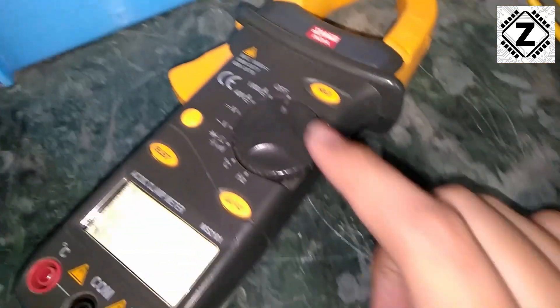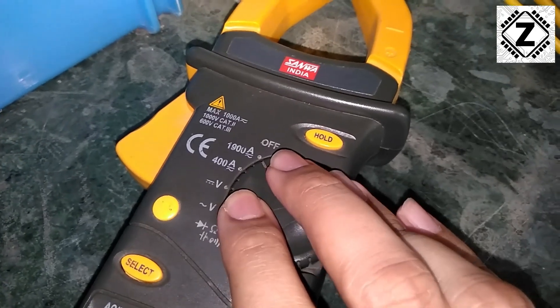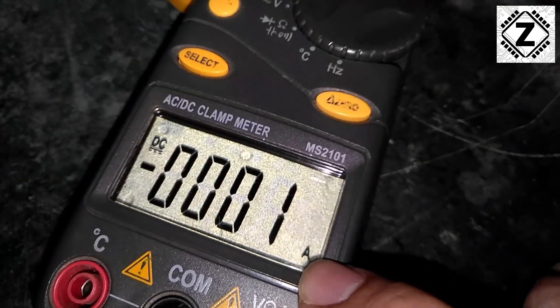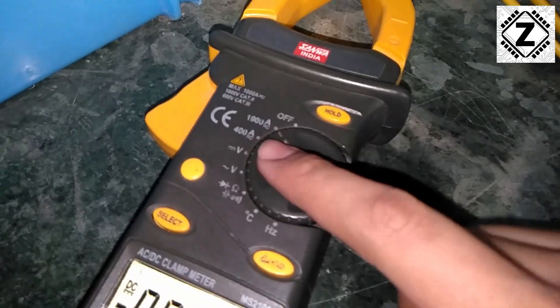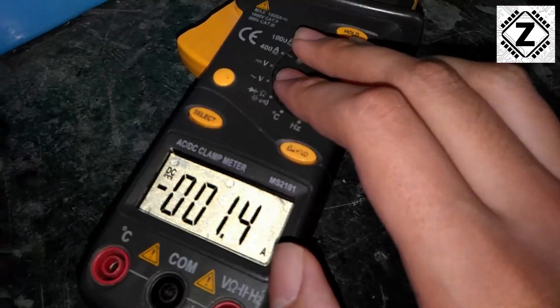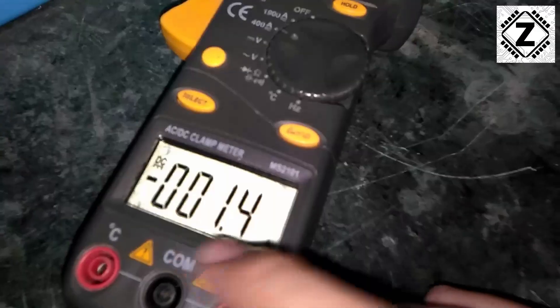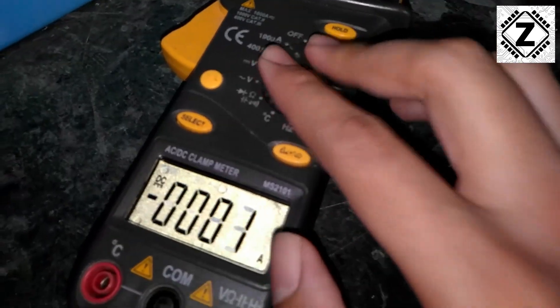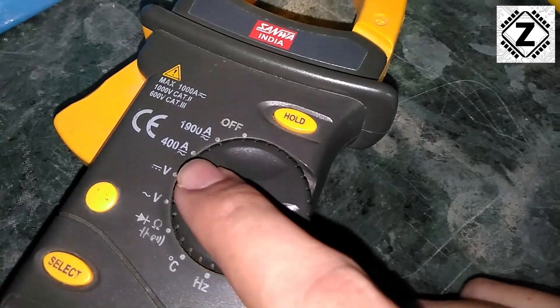Let's focus on the dial of this clamp meter first. As we can see, the clamp meter is currently in the off position, so let's turn it on. The first option here is 1000 amperes, and as we can see the clamp meter is now ready to measure amperes. I'll give you a quick tip on which range to choose. I am aware that my solar panels are not going to exceed 400 amperes, so I can go to the 400 ampere range. You might notice we get a benefit: you get a decimal point, so the accuracy of your reading goes up. In 1000 ampere range there is no decimal point, but in 400 ampere range you get one, making your reading more accurate.